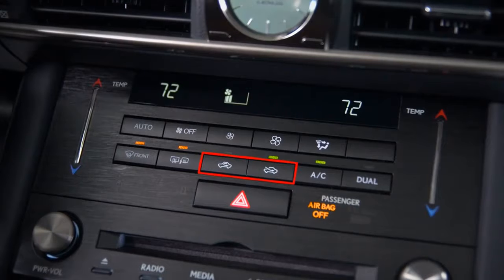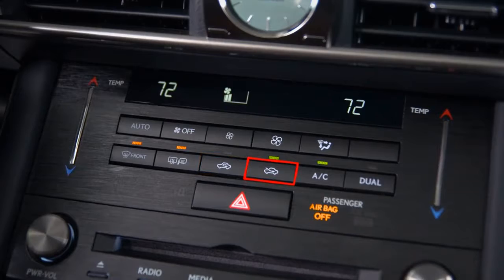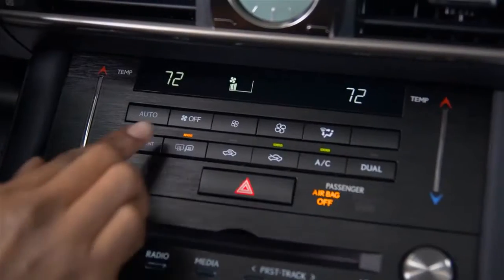These are the airflow buttons. This one recirculates the cabin air and this one draws air from the outside. The off button turns the system off.